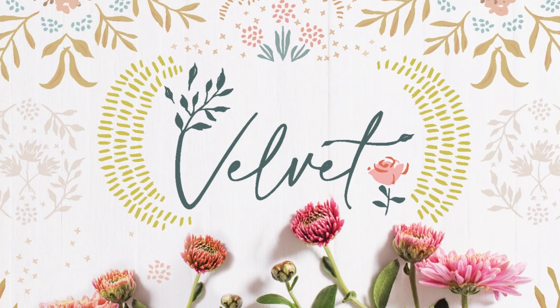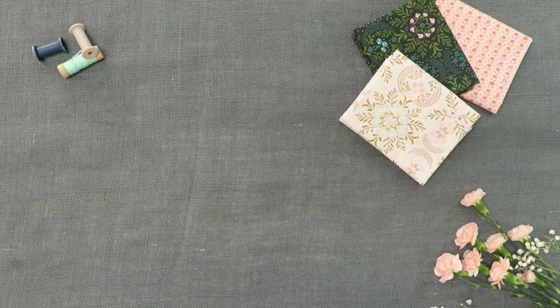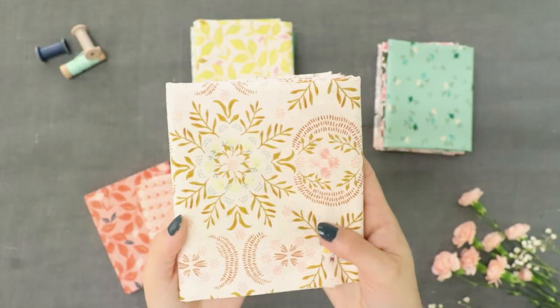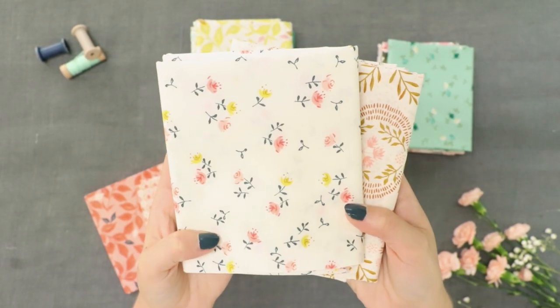Introducing Amy Cinnabaldi's fabric collection, Velvet. Velvet is all about the luxury of home, the comfort of being surrounded by loved ones, and one's most beloved art, books, and souvenirs.